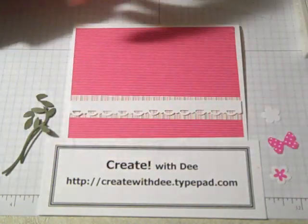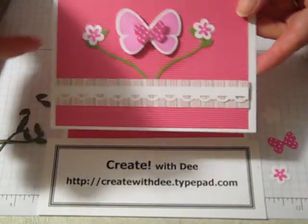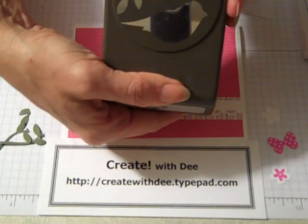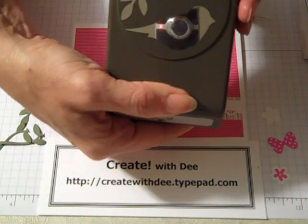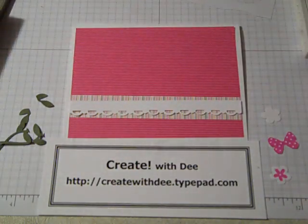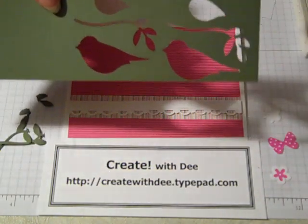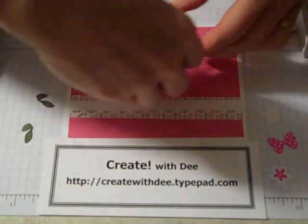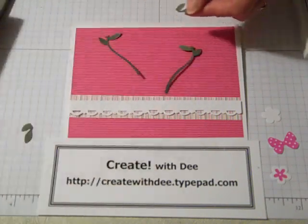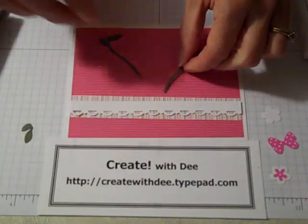I'll show you what that looks like. For the branches on the card — the little flower stems — I used one of my favorite punches: the two-step large bird punch from the current Occasions mini catalog. I punched out the bird in Always Artichoke, and as you can see, I punched it out twice. I'll keep the bird images and wings for another project. Taking the scissors, I just trimmed off the top couple of little leaves on the branch, and that will become our flower stem.